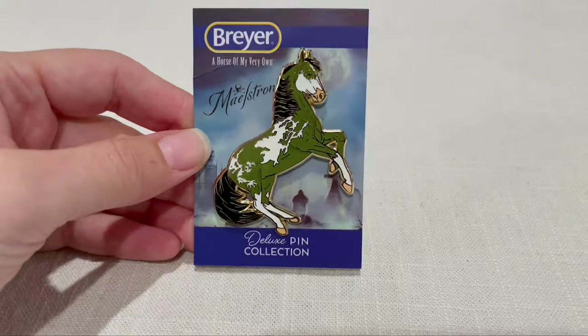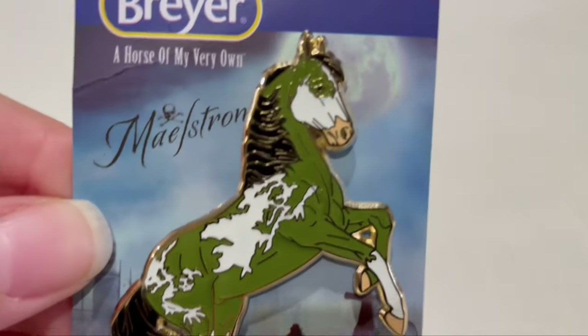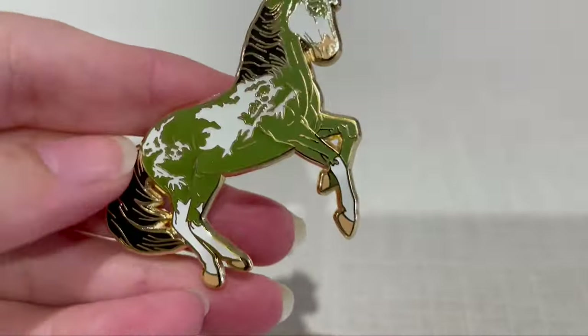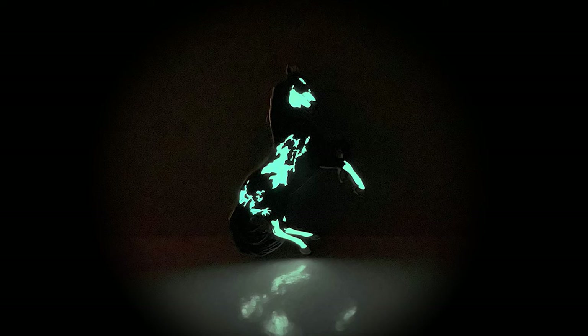I got this year's Maelstrom pin. This year's pin is really nice. It came on this cool decorative card, which we didn't get last year. The pin is not as heavy as the Thriller pin from last year, but the detail is really good. It's a really well-done mini version of Maelstrom, and it glows so bright for a little pin.